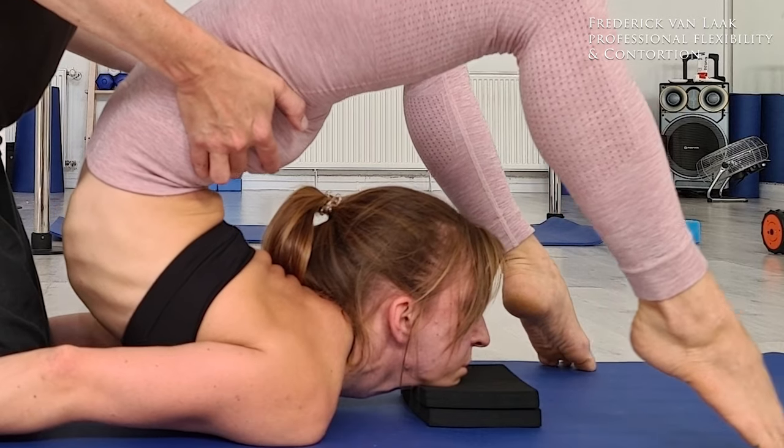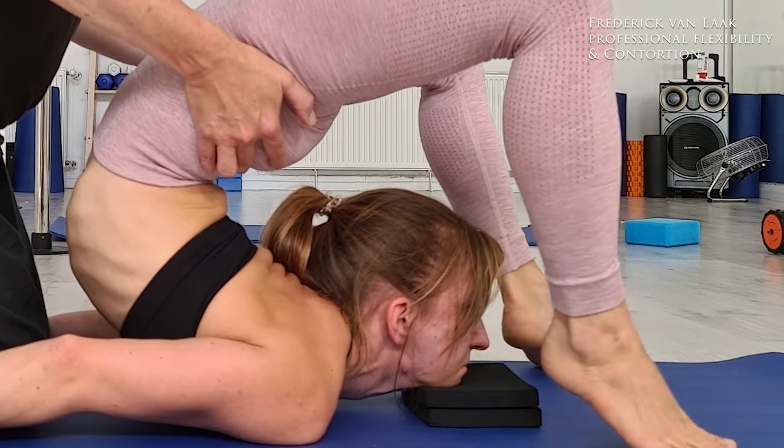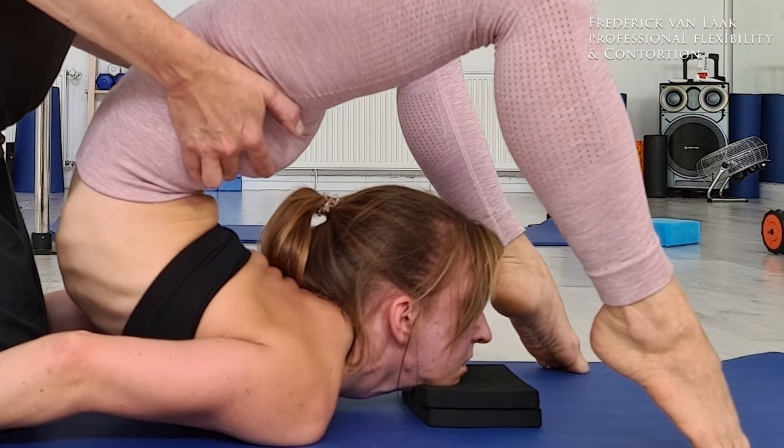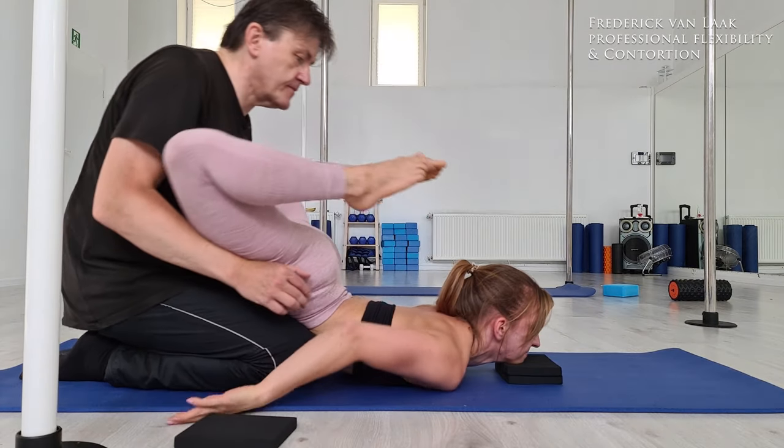We are using flexi plates under the chin to increase the neck flexibility. But we could feel that there is a little bit of stress in the upper back — a little bit of blocking. So we did it very, very carefully.